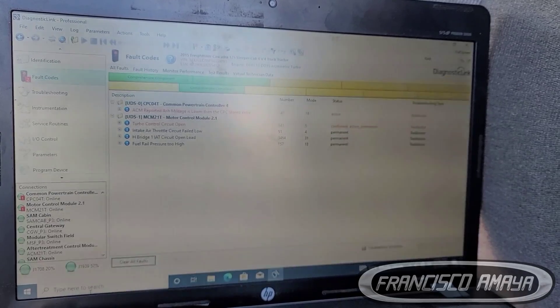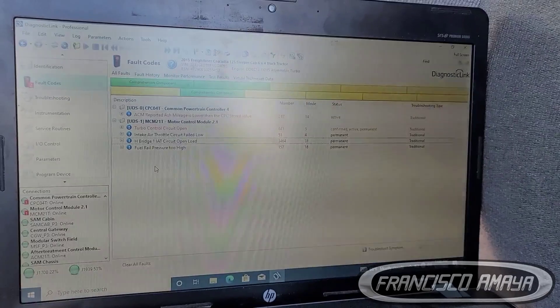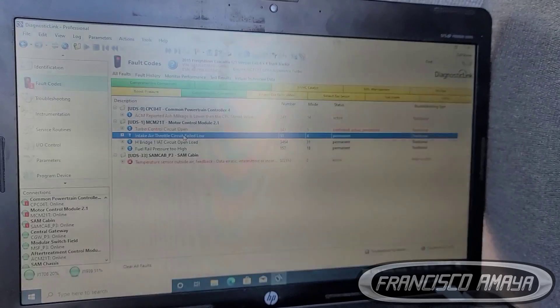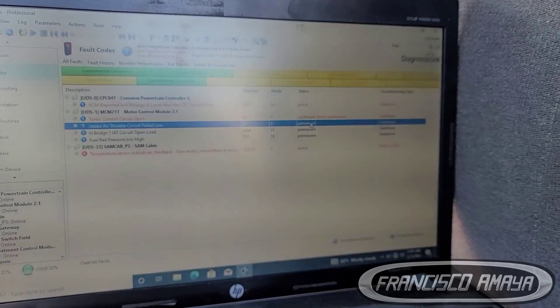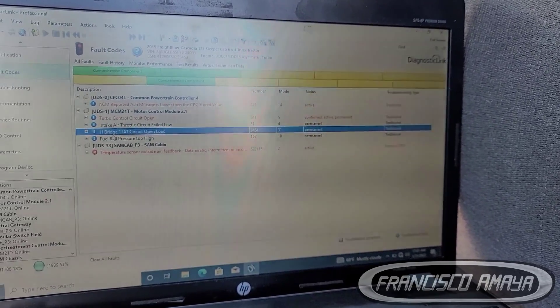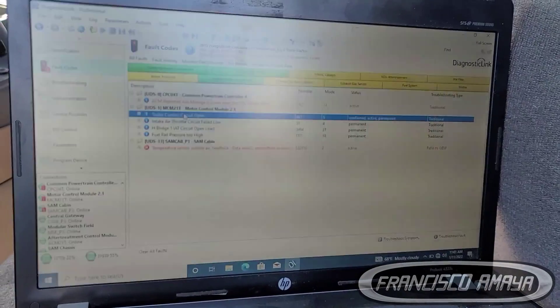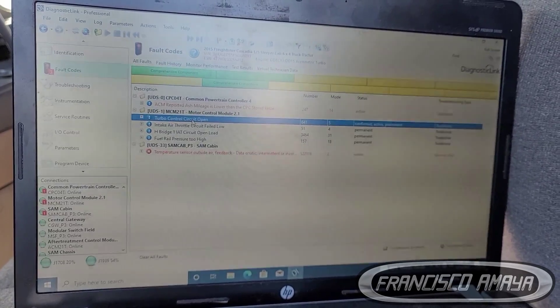I think one of the faults I can fix because the sensor may not be placed properly. After clearing codes, this one didn't come back — it's off and in validation of repair. But I'm pretty sure once the engine is running again, another code will come back on. I still have to work on that one and look at different parameters to figure out how to make it disappear.